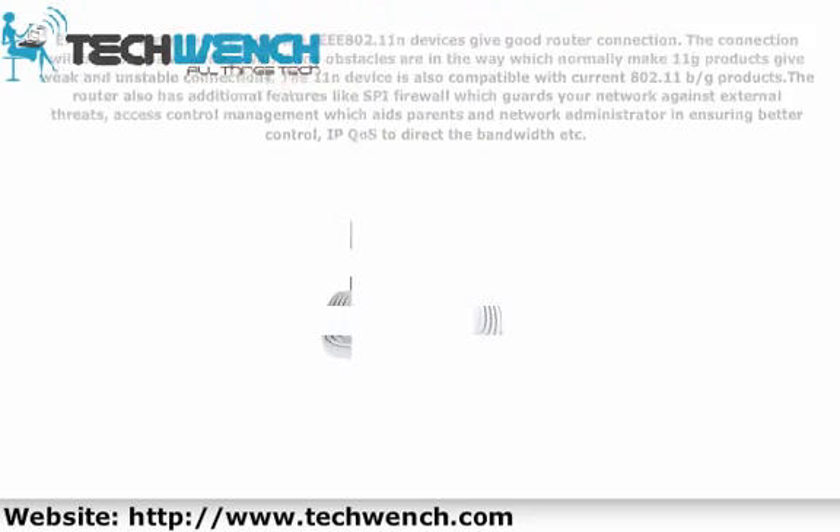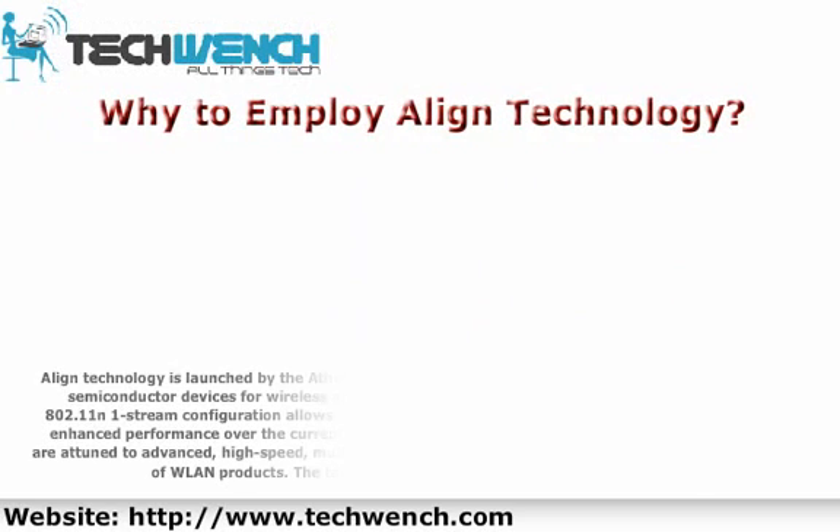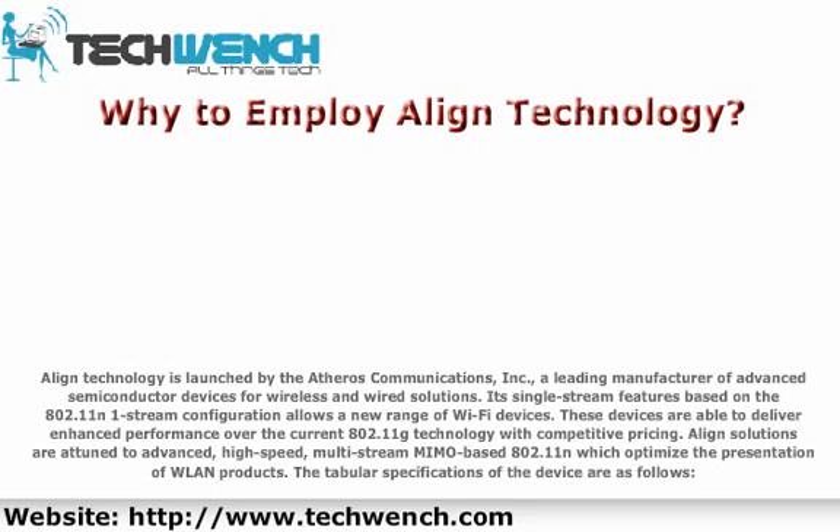Align Technology is launched by Atheros Communications, Inc., a leading manufacturer of advanced semiconductor devices for wireless and wired solutions. Its single-stream features based on the 802.11n single-stream configuration allow a new range of devices able to deliver enhanced performance over current 802.11g technology with competitive pricing. Align solutions are attuned to advanced, high-speed, multi-stream, and base 802.11n to optimize the performance of WLAN products.